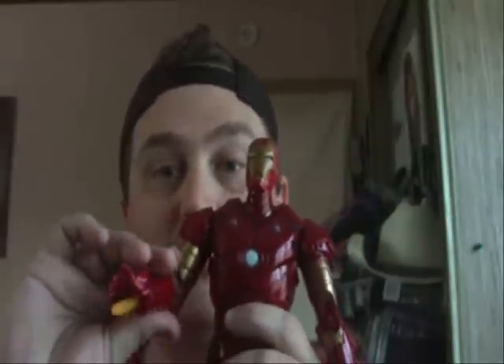He does fire a missile out of his hand, like so. But the missile will fly pretty far. I did shoot this and I almost lost the darn thing. So I set that aside.